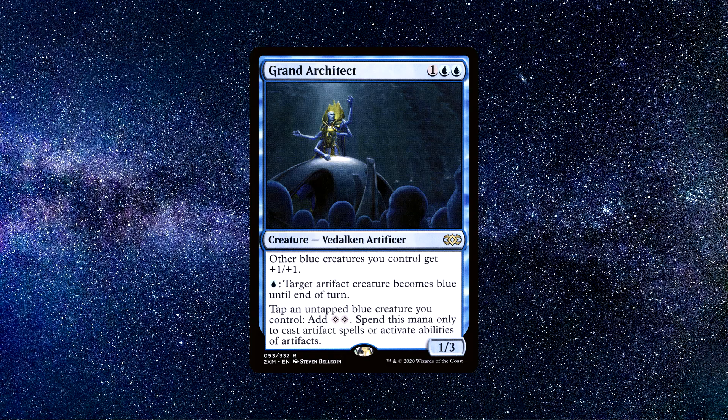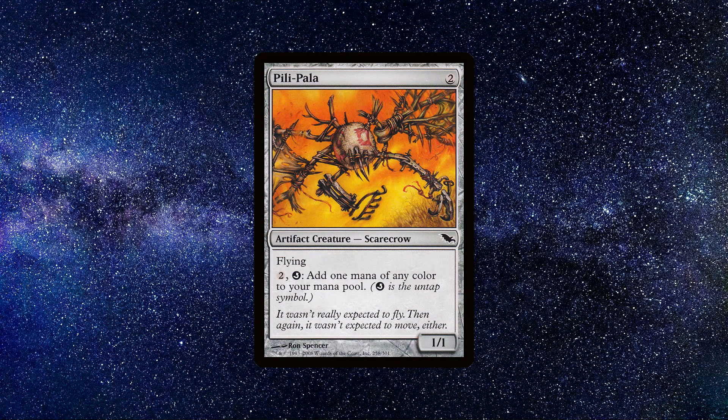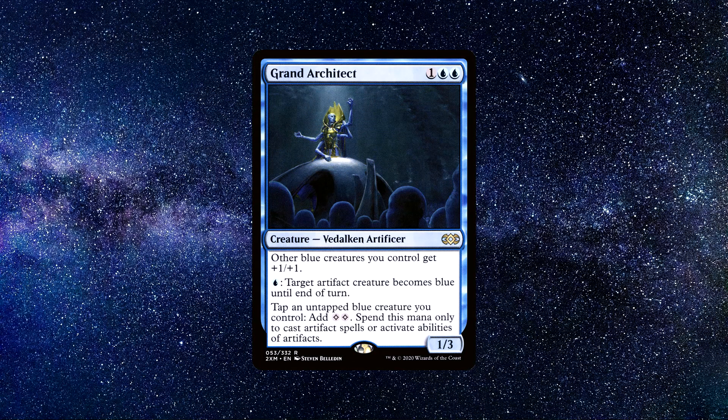If you ever see Grand Architect, it's usually seen as a combo piece. The card can go infinite with other cards — it creates infinite mana with a creature called Pili-Pala. I'll put that on the screen now so you can see it. So if you're into infinite mana combos, this is an easy combo to pull off with Pili-Pala and Grand Architect. It's also an affordable one, as both cards cost less than $2 each. Grand Architect can be a strong mana rock as well — he can actually tap himself immediately when he enters for mana. You can buy this card for around $1.20.